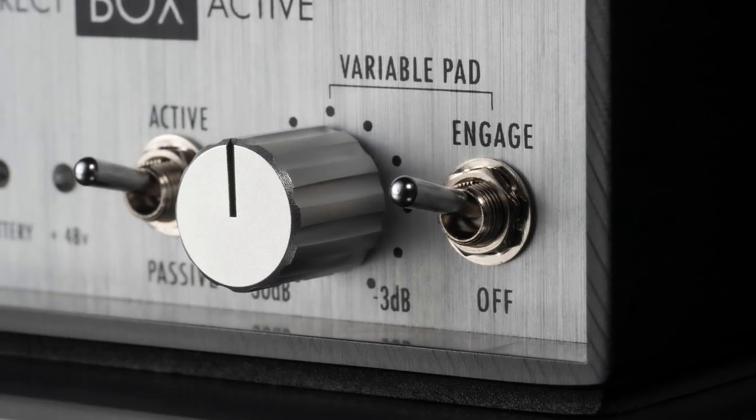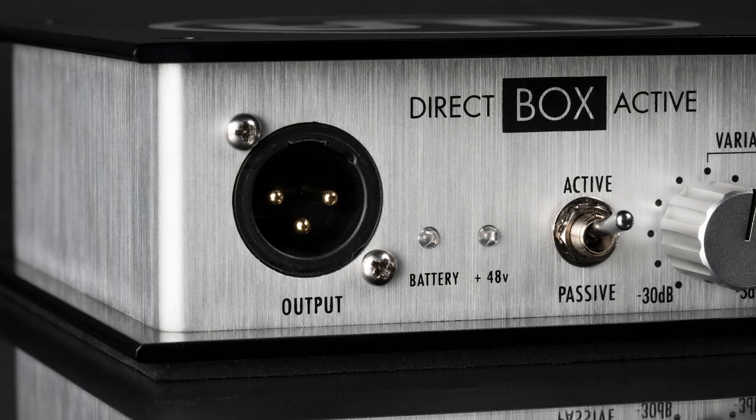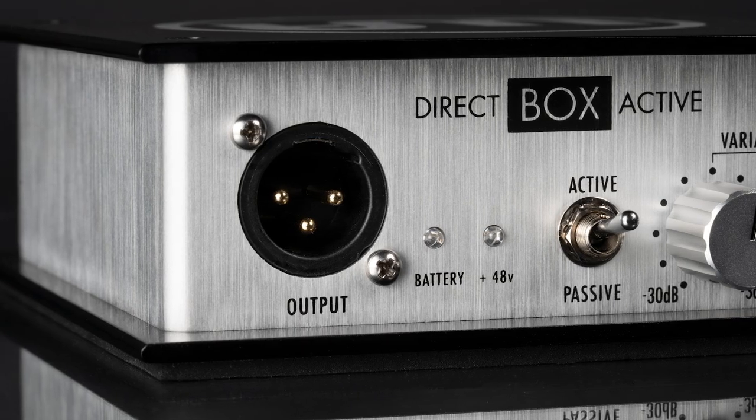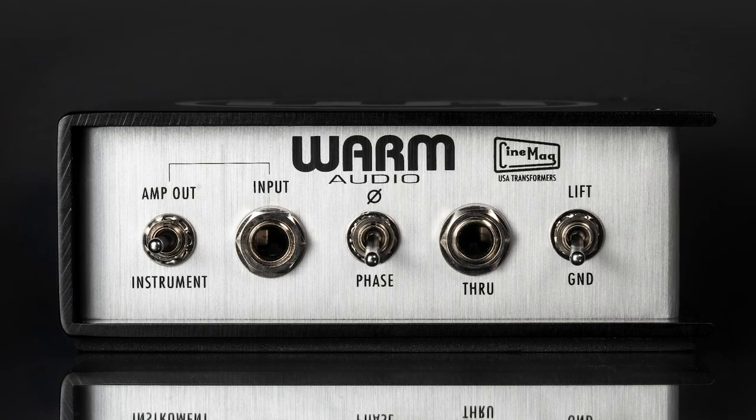The Warm Audio DI Box is definitely not just another DI Box. We are every bit as serious about the design and build of our DI Boxes as we are with all our other products that have garnered numerous awards.